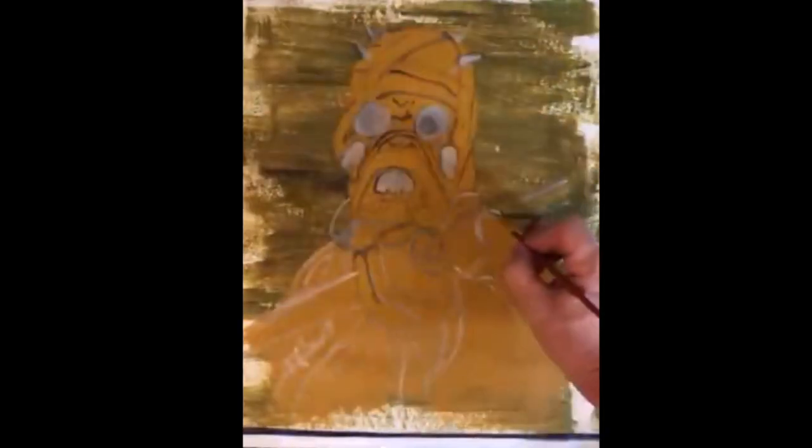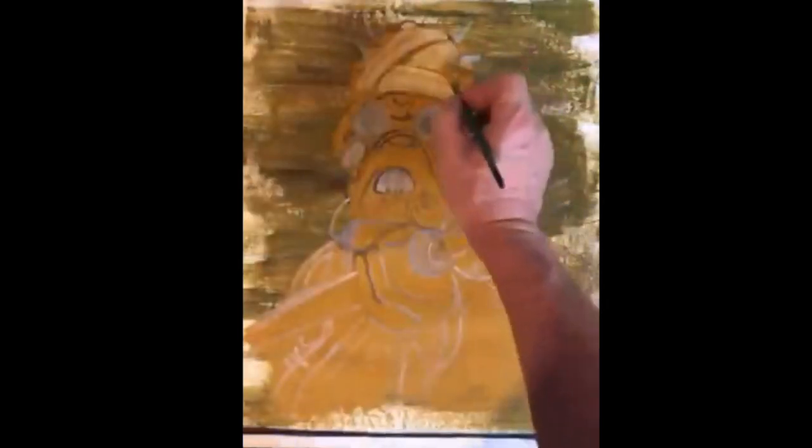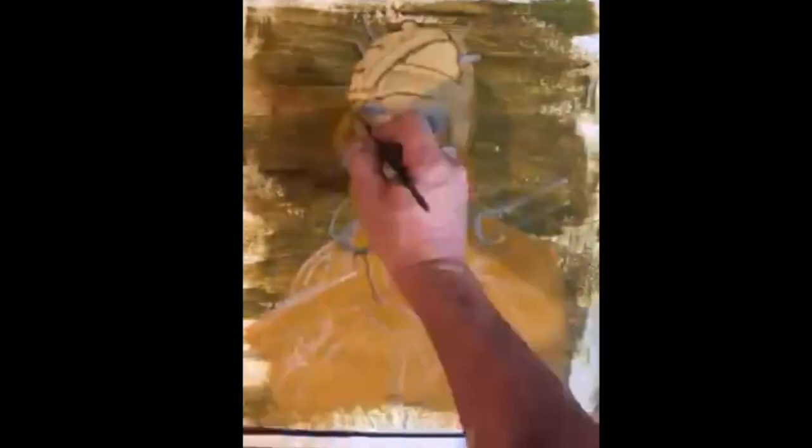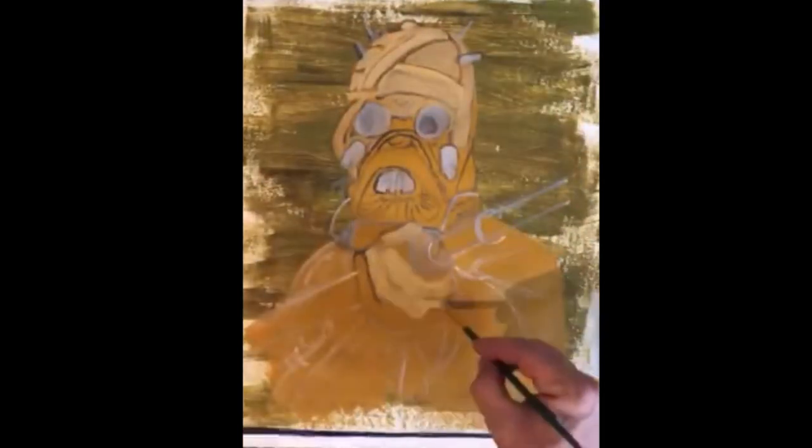Now I start to fill in the lightest parts of the picture first. With oil paints you always work from the light to the dark — the layers will pick up color from each other, and the painting is going to get darker by itself.